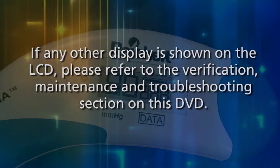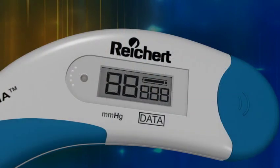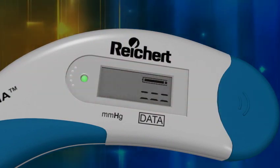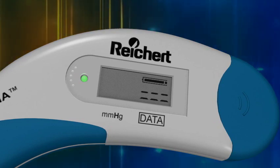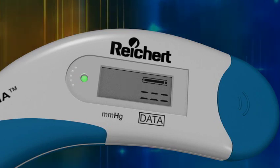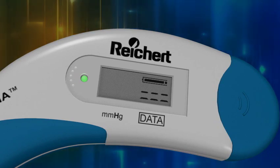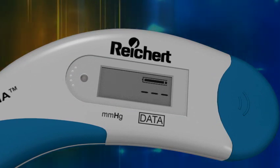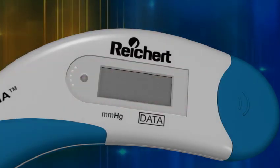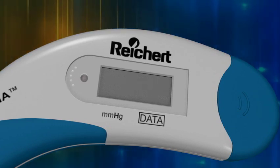This indicates that the Tonopen Avia Tonometer has passed the initial self-test. If any other display is shown on the LCD, please refer to the verification, maintenance and troubleshooting section on this DVD. After briefly displaying the five-eighths, the green LED will light and the LCD will display a double row of dashes, indicating the Tonopen Avia Tonometer is ready to measure IOP. You now have 15 seconds to begin the Applanation procedure. If you exceed the 15 seconds, the Tonopen will beep, the LED will go out, and the LCD will display a single line of dashes followed by a blank window, indicating the instrument is in battery saving mode. To reinitiate the measurement mode, simply press the operating button again one time only.